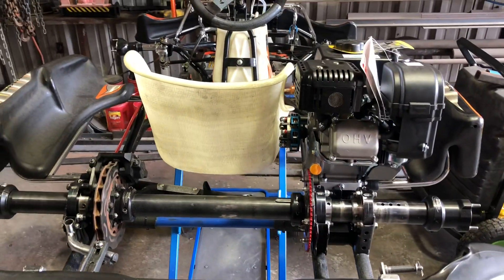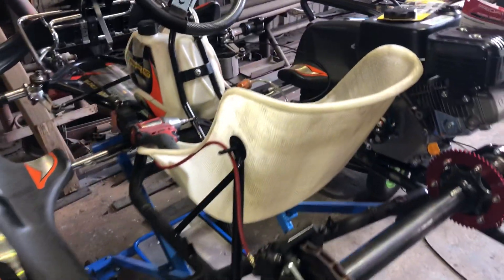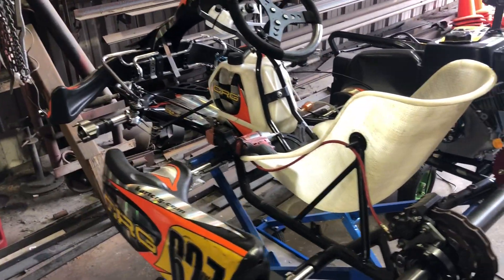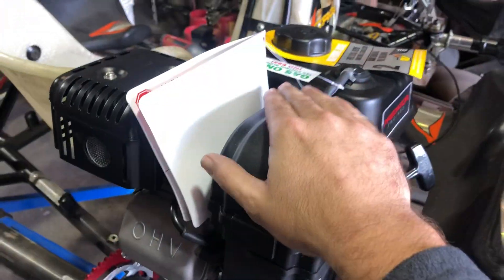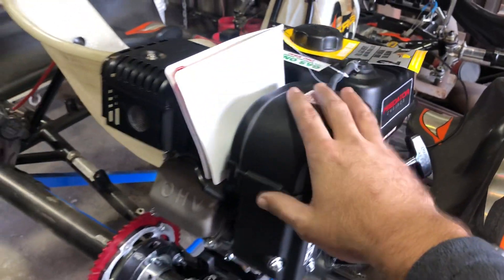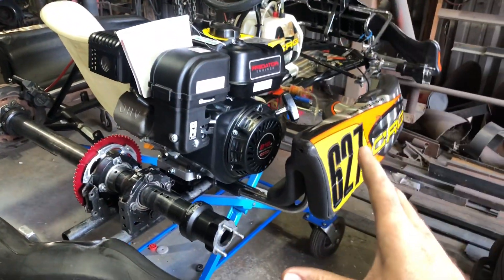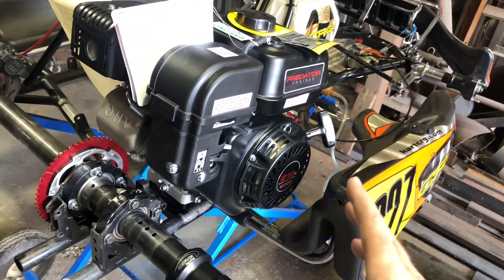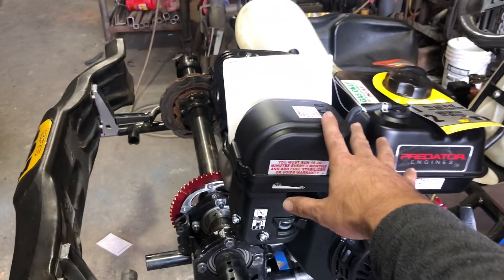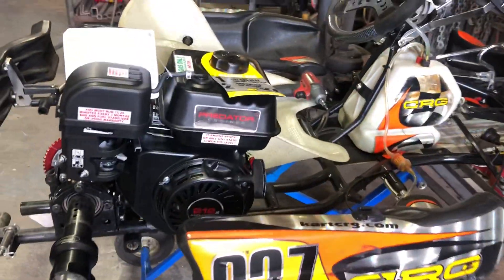So these are the fitment issues that you might run into converting a 125 to a Predator 212. I really considered doing a Briggs & Stratton 206 for an actual racing series. The reality is that I barely have time to do anything, so if I have time to get to the track for practice or for fun, I want to have 16 horsepower and not a stock 206.